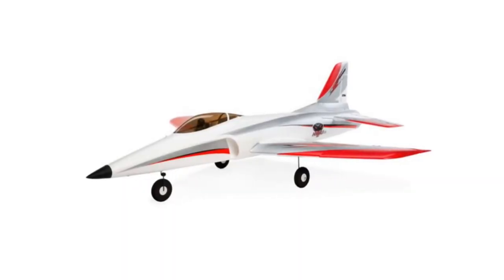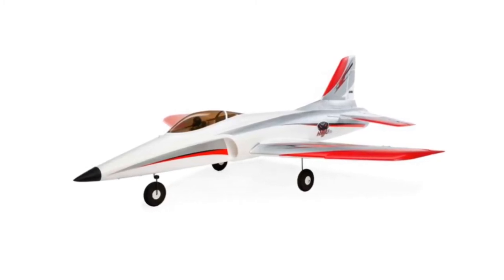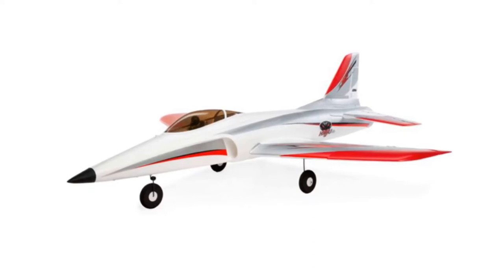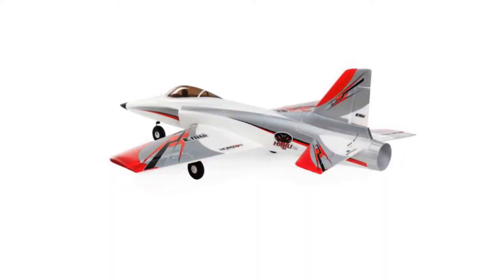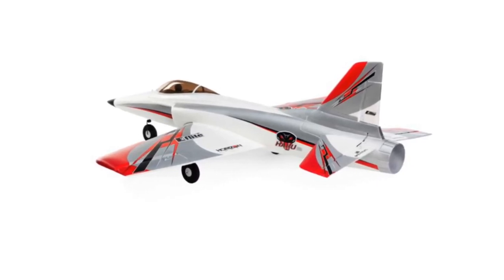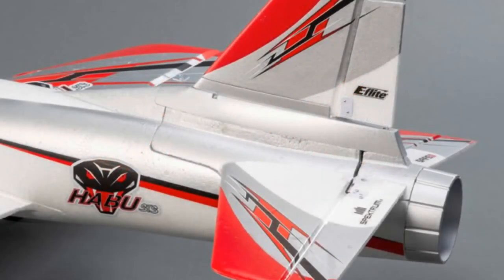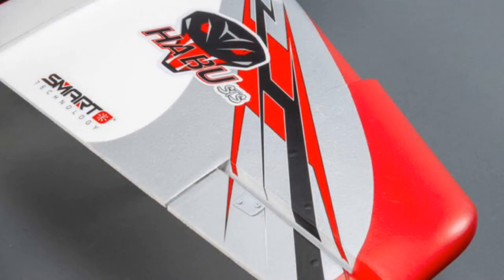What's up guys, it's your boy life coach coming back at you one more time with another jet update. This jet comes to you from Horizon Hobby. The Habu — I hope I say the name correctly — which is on the RC Sailors page where you can see this ready-to-fly jet in action.